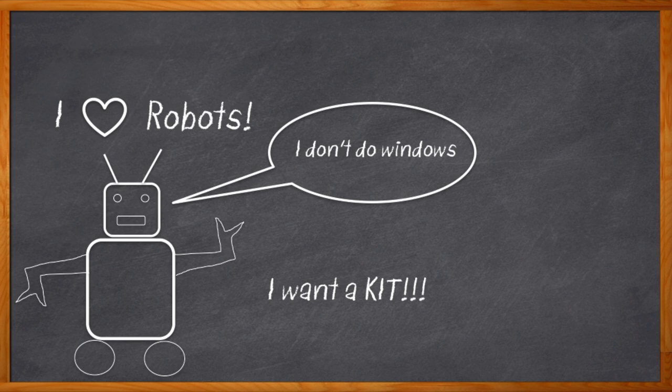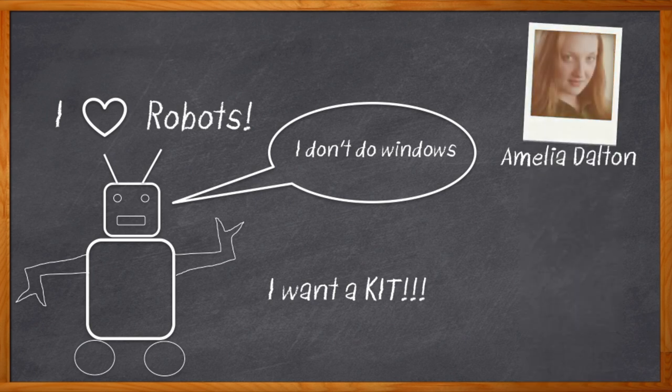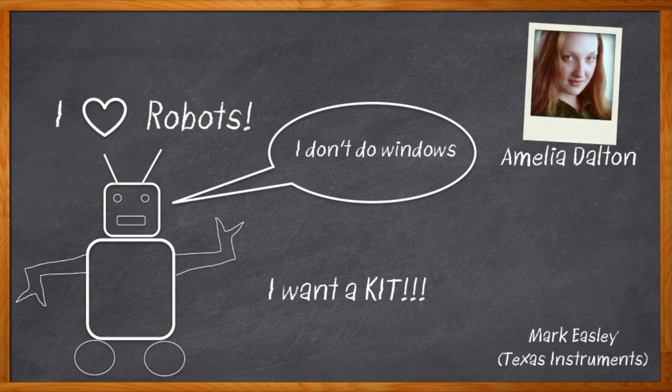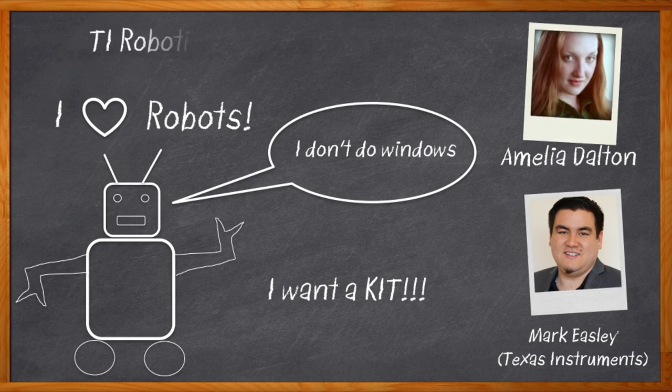Yeah, we really do. Hi, I'm Amelia Dalton, host of Chalk Talk. You wouldn't believe it, but yes, we're talking about a robotic design kit today. I sure do love my job. Mark Easley and I are digging into the TIRSLK Robotics Kit from Texas Instruments today.